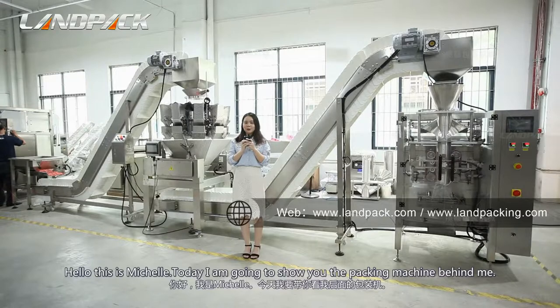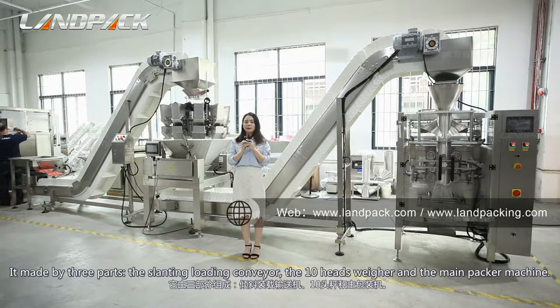Hello, this is Michelle. Today I'm going to show you the packing machine behind me. It is made of three parts: the slat loading conveyor, the checkweigher, and the main packing machine.